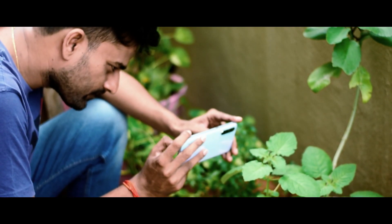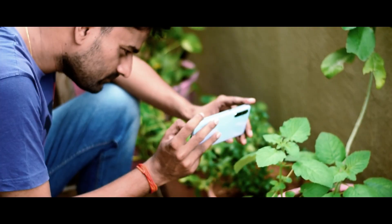Hi friends, this is Navin, welcome to TechTone 4. We have a detailed camera review for Realme XTX.